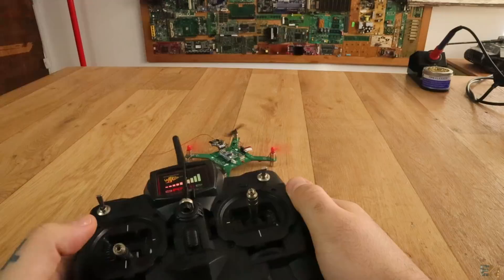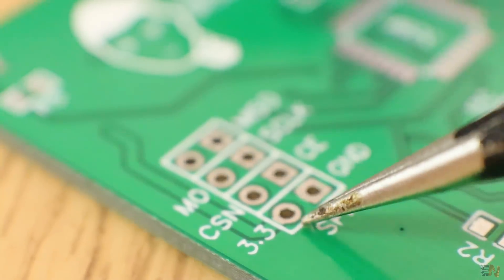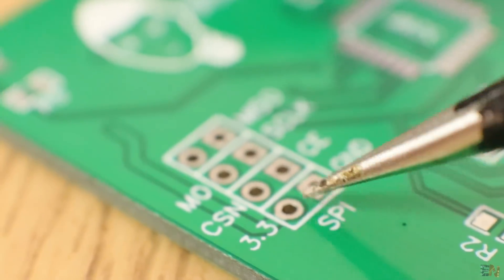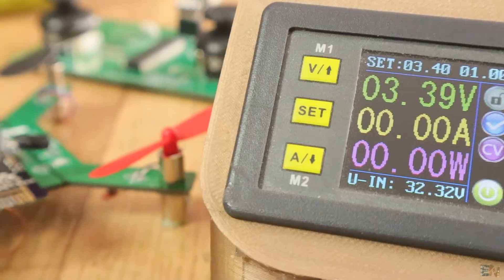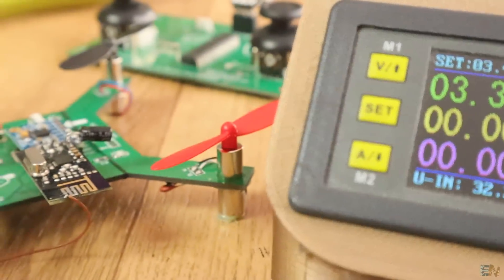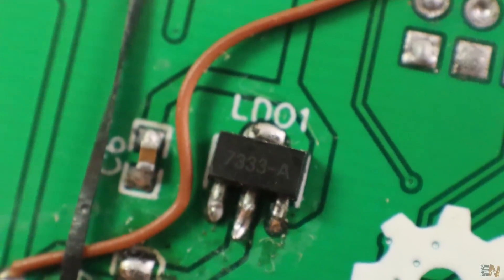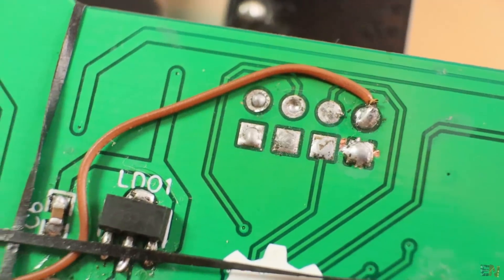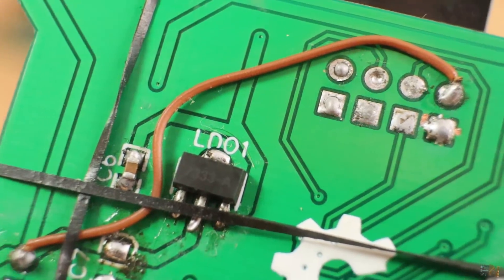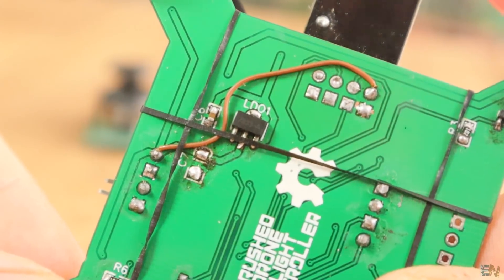Let's go back a bit. The first error I had is a bad radio connection. Even with 3.3V supplied to the radio, I couldn't receive data. But when I supplied 3.3V from my power supply, the radio module worked. So for some reason the LDO is not powerful enough, but the datasheet tells us that it can deliver up to 250mA. Anyway, to fix that, I've connected the radio module directly to 3.7V from the battery, and that works for now.